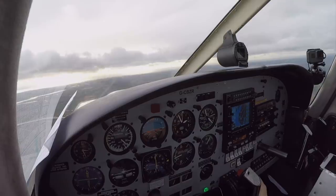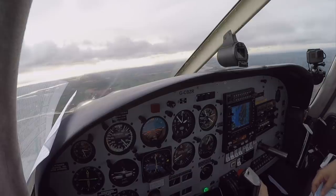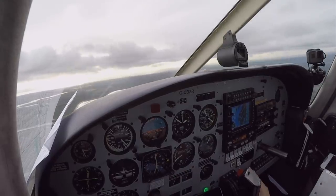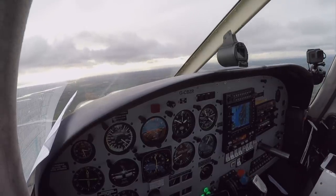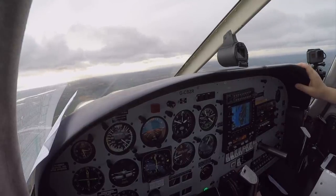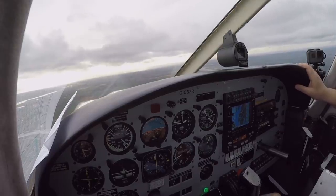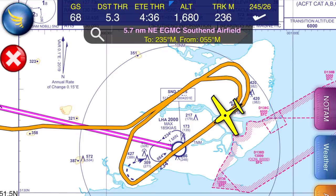Being a non-precision approach, I manage my own descent all the way down to my minimum descent altitude using the descent guidance on the chart. Henry will remind us over the radio what altitude we should be at at one-mile intervals all the way down to the radar terminating range of 2 nautical miles. Golf Zulu Romeo, slightly left of track closing — 5 miles from touchdown, altitude should be 1,690 feet.